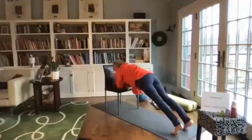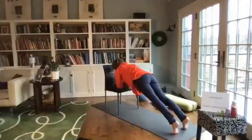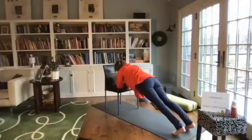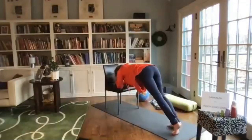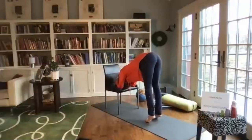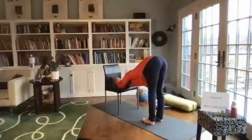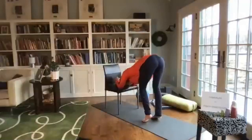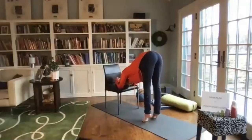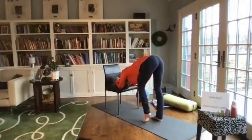Use the feet to move the head forward. Eventually we're going to move to dolphin — walking the feet towards the chair so the hips and tailbone come up high, armpits moving towards the feet. I can play around here — bend one knee, bend the other, bend both, come up on my tippy toes or heels, moving around.